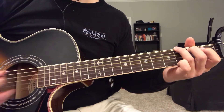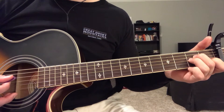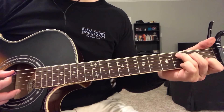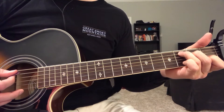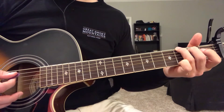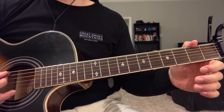Then do the same thing for the A minor: play the second string, then strum the rest, and mute it. Same thing again for the C: second string, strum the rest, mute it, same thing again, and then back to the G. That's the order you're gonna play them in throughout the whole song — for the verse, pre-chorus, and chorus.